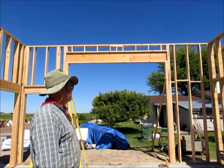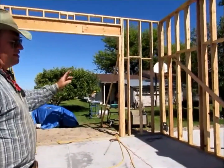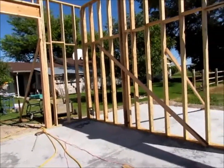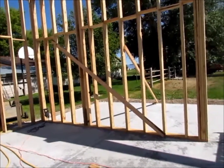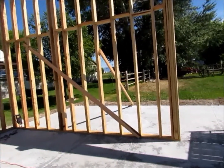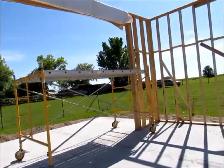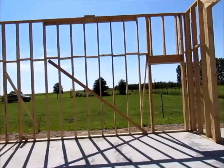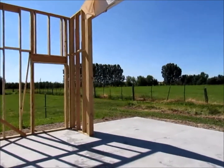As we put the walls up you can see the bracing going out to stakes, with lateral bracing while we're working on the walls — getting them stabilized before we put on the sheathing and to handle any wind and keep them straight up and down. It seems to be pretty sturdy for what we're doing.